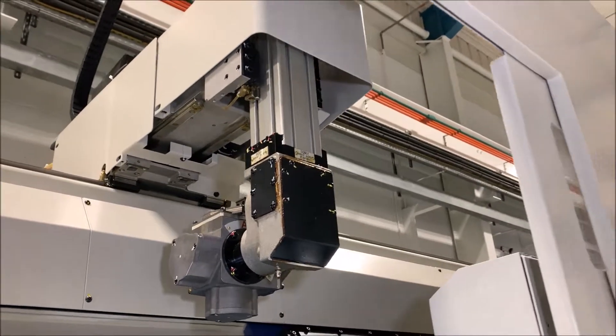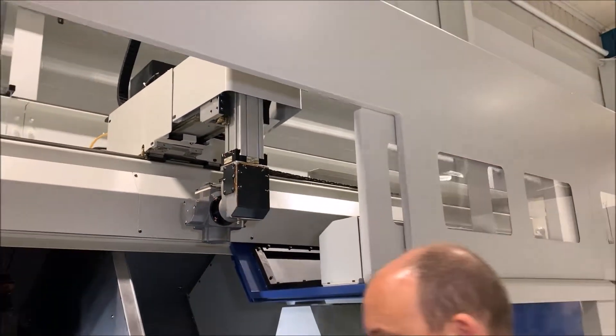You can also have a bar feed on the Muratech machine, which means that when you're quoting work and looking at the throughput of your components, you've got more flexibility in what you can offer — whether you want to do billets or bar.